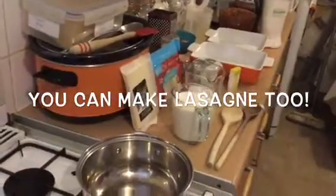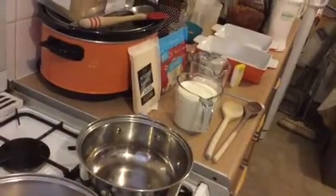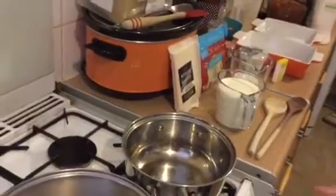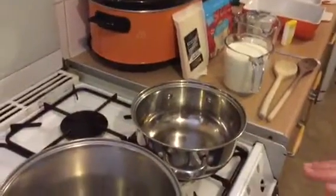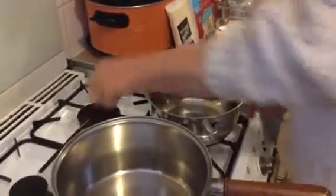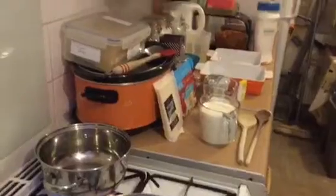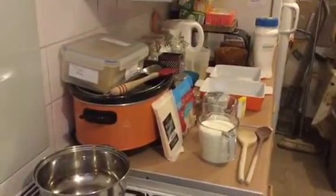Hi guys, thanks for coming back to our busy 'You Can Too' kitchen. Today I'm going to be making lasagna, and I'm going to be doing it two ways. There is very little difference between the Slimming World version and the full fat version. I'm going to be doing both.